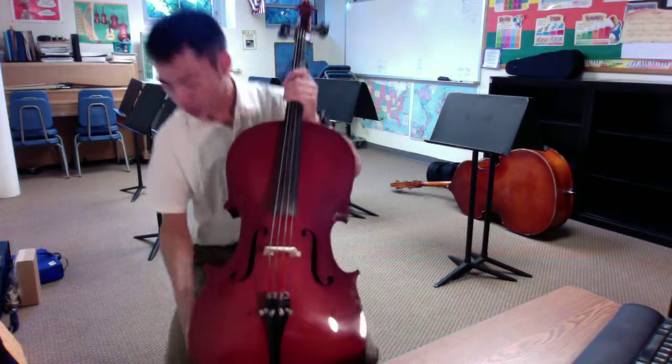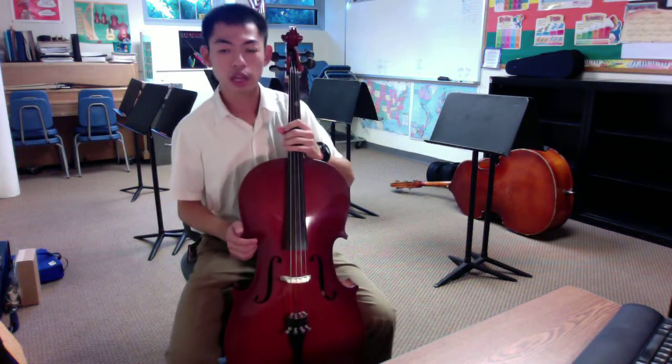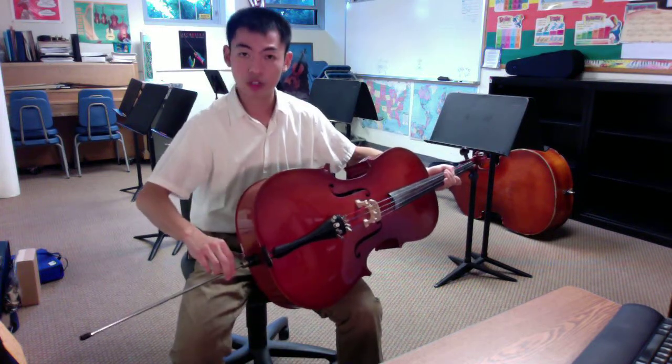Righty-tighty. Be sure to tighten this hard enough because sometimes we tend to lean down on the cello and then it brings the end pin back in. This week we talked about posture, sitting posture, and plucking a few of the strings just to begin.